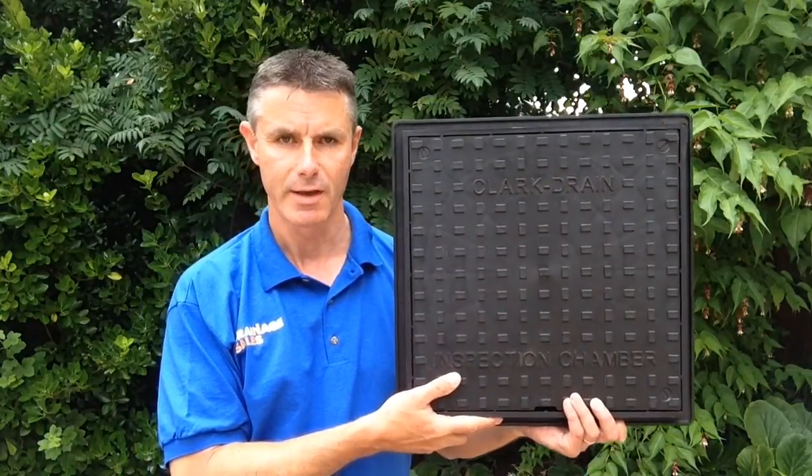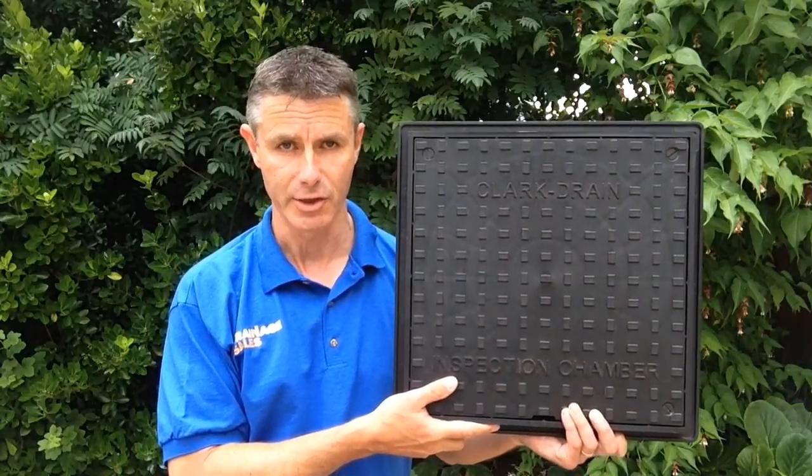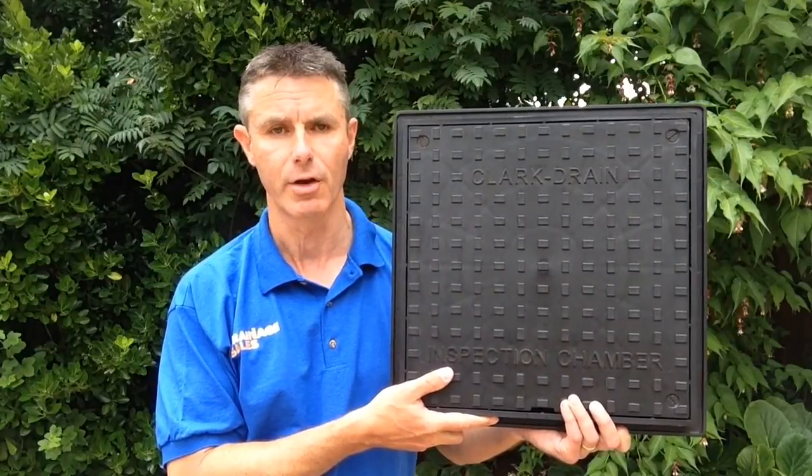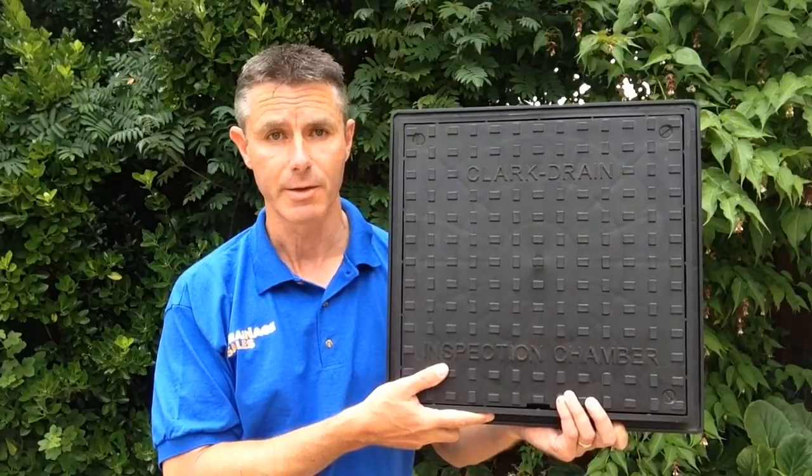Hi guys, what I've got here is the CLKS 300 inspection chamber cover made by Clark Drain, probably the leading manufacturer of manhole covers in the UK, and this is certainly the most popular one that we sell.